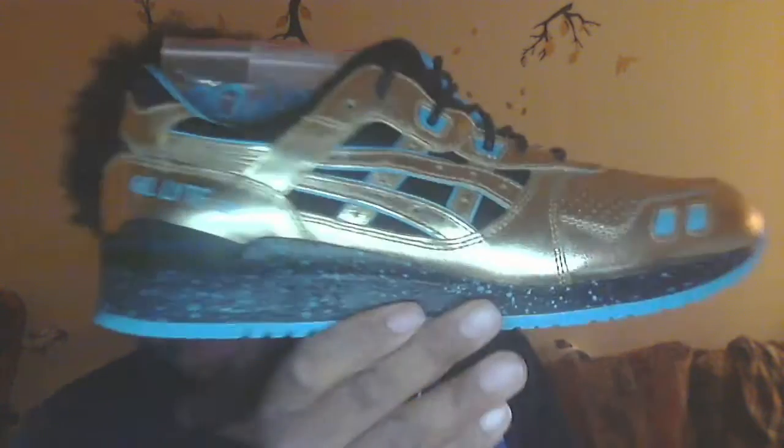That hard, rough gold leather makes sense — it's supposed to represent the belt, so soft leather wouldn't have made sense. It gives all that rough belt feel. Split tongue as is with any Gel-Lite 3, black, came with black laces.